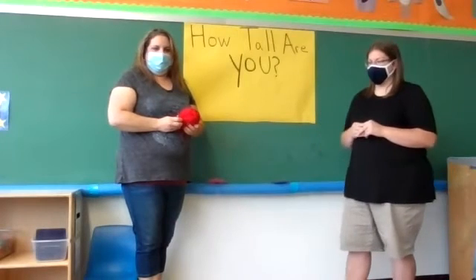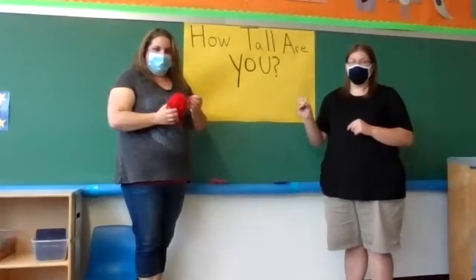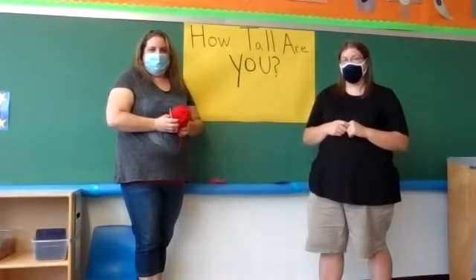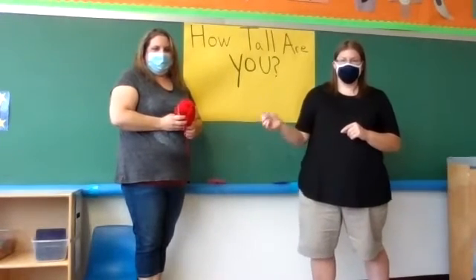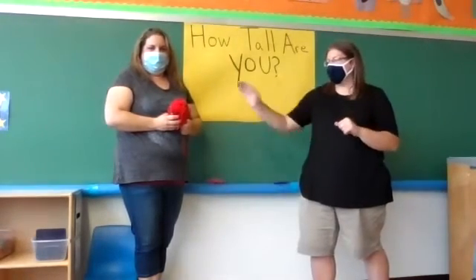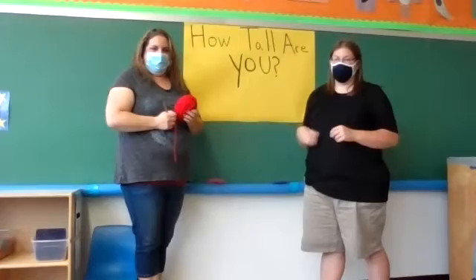Please remember, because you are using scissors, to remember your scissors safety that we've talked about twice this week. Please be very cautious with your scissors. The first thing we're going to do is use the yarn as a tape measure. A tape measure measures how big something is in inches. We're not going to measure specific inches, but we're going to use our yarn as if it were a tape measure — we're going to stretch it out and see how tall we are.